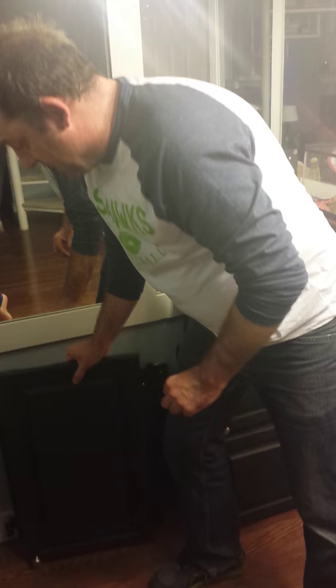Hey, welcome back! As you can see, we got all the doors off — took a little time. What you want to do is stack the doors in a safe spot like I have here. I know a lot of you probably have kids, and we definitely don't want a youngster tripping over into these doors, cracking their head open and getting blood all over your carpet, because you'll never get that out. So we definitely want to make sure you stack them in a safe spot.